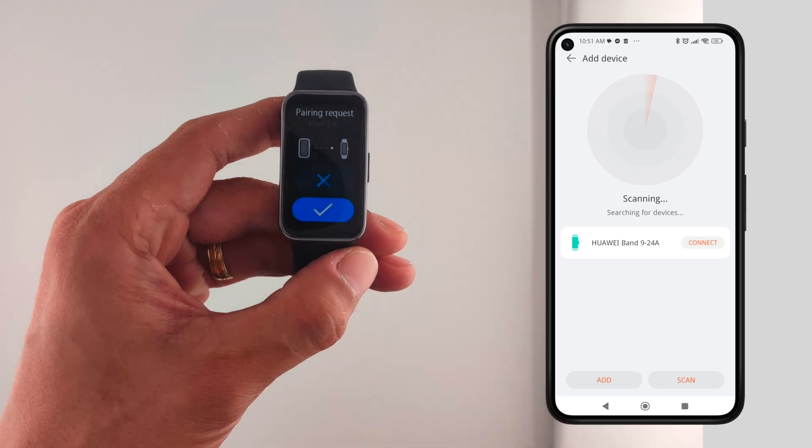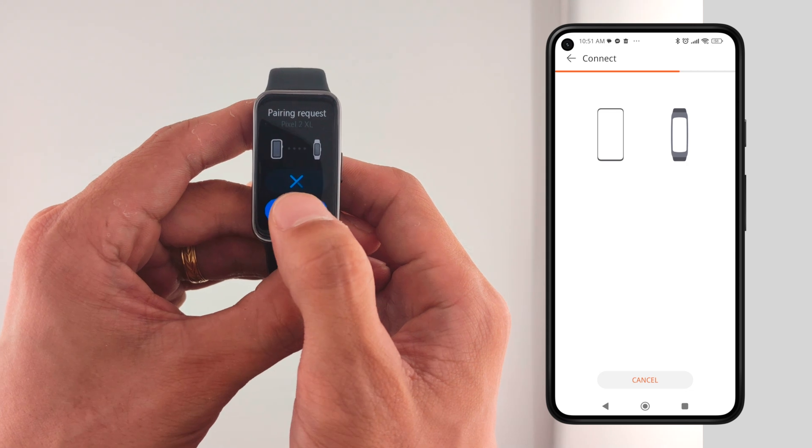When your Huawei Band 9 is found, it will vibrate and you need to tap the check button to confirm pairing.